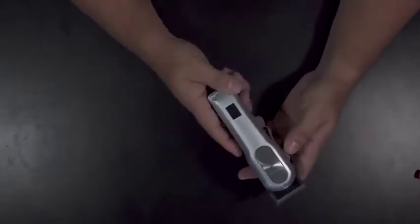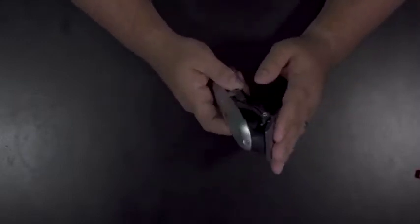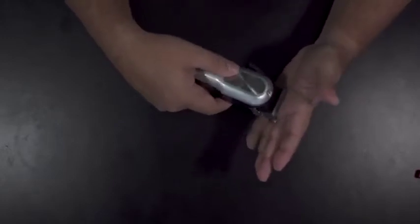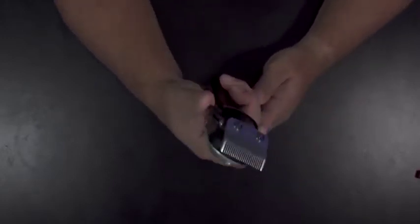First impressions — I like the weight, it definitely feels substantial, not cheap by any means. It comes with what I would consider my favorite kind of blade, which is the ridge blade. Others like the fade blade; I prefer the ridge blade because I like to move a little faster. With the fade blade I tend to get stuck on the skin a little bit — you have to be more careful not to dig in. With the ridge blade you have a little more freeway.